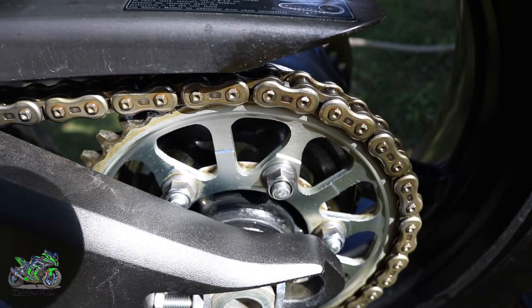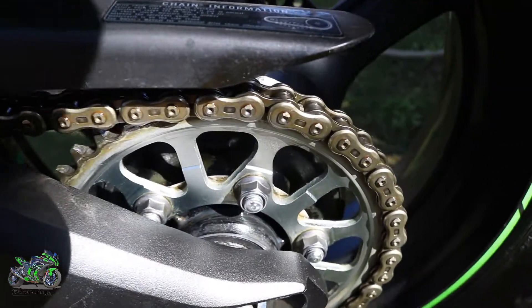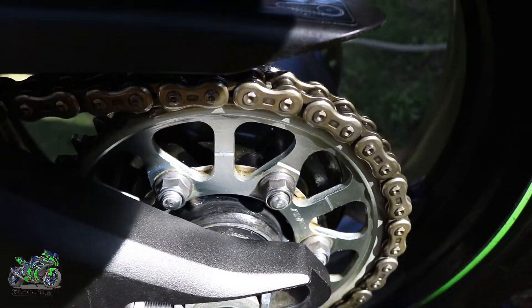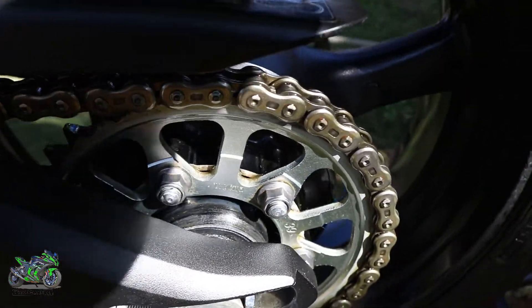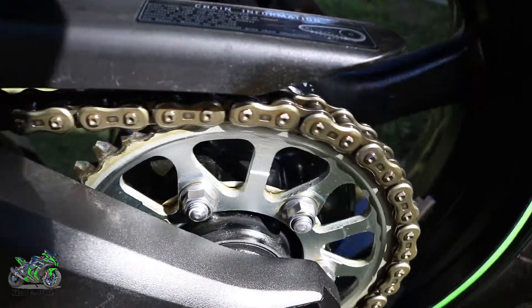And that's pretty much how I do my chain — now it's all clean and nice looking. It's pretty easy to do. Until next time guys!